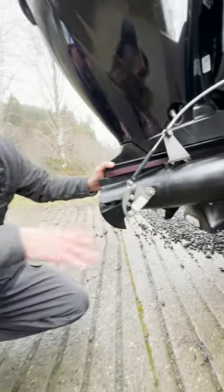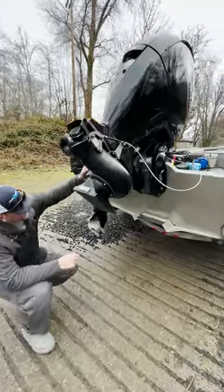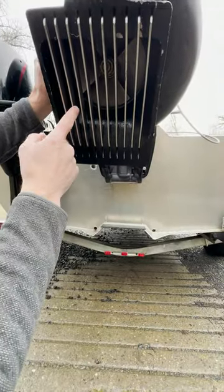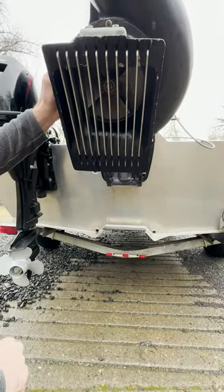I'll tilt this thing up here in a second and I'll show you how this works. You can see where the water comes in here through the grates — these keep the bigger rocks out of the impeller. You can see the impeller in there; that's on the bottom of the drive shaft.